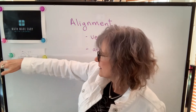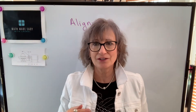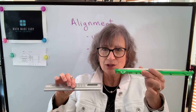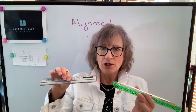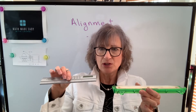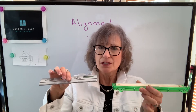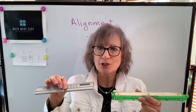I want that center line to be parallel and the same height as the center line of the other. When you're doing vertical alignment, there are two ways that your machine to be shimmed — the green one — can be off. The angle can be off and the offset can be off. The angle means it's not parallel, and offset means it's not at the same height. You need to correct both, but the order in which you correct them is very important.